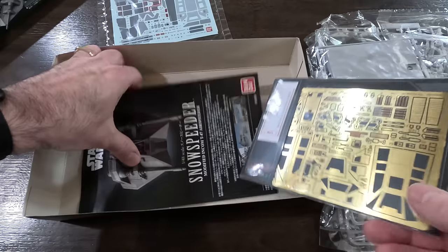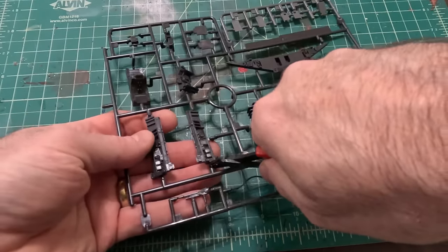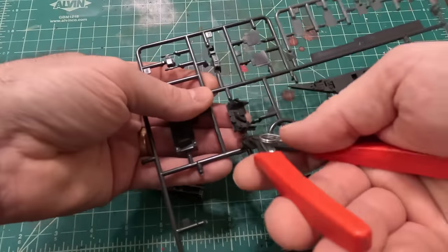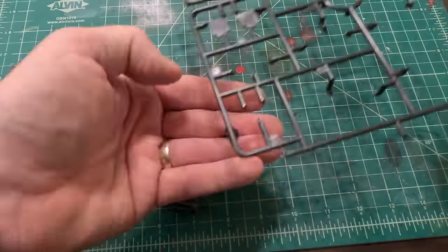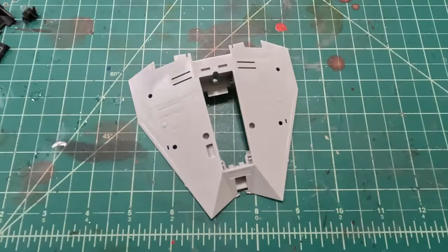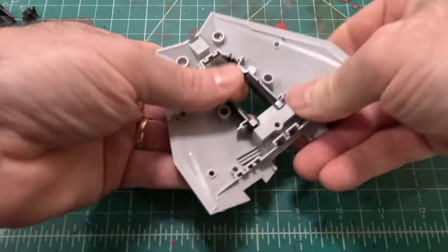I'm going to start by working on the cockpit. I'll cut out the side panels for the interior, the rear of the cockpit, the seats, and the front dash controls. I'm also going to cut out the body so I can do a dry fit and show how these parts are going to fit inside the body of the snowspeeder.